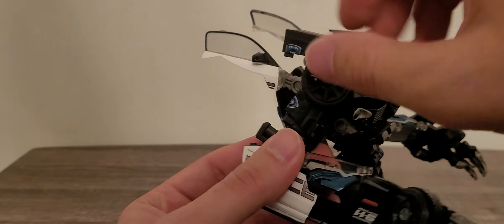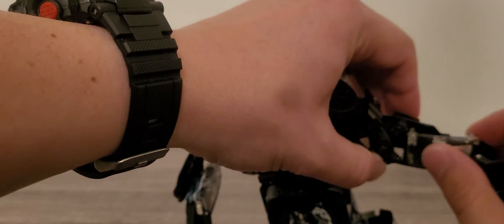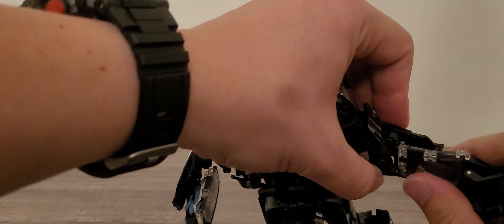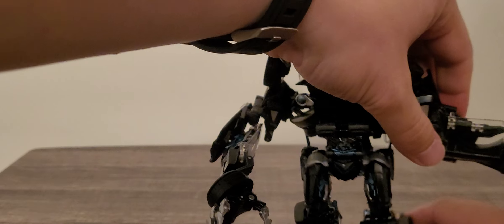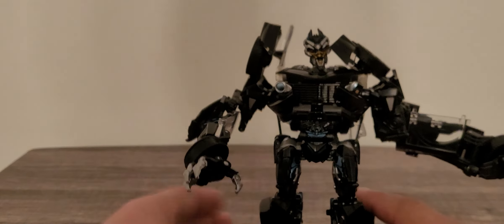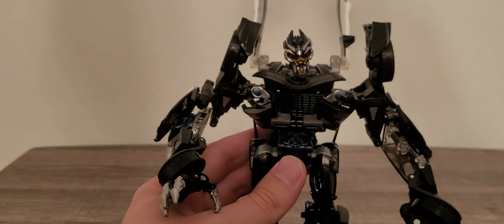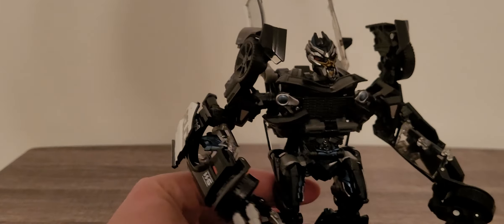He does have some poseability within his elbow right there, same with this elbow over here. Really nice overall look on Barricade. I really do love all the detailing they put into his vehicle mode, especially to make him as movie accurate as possible. This is very, very purely movie accurate.